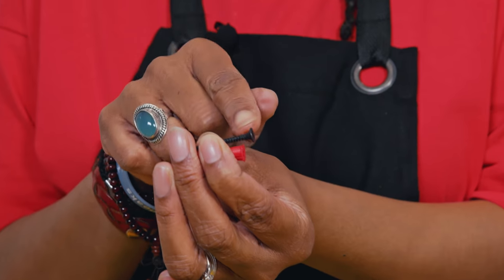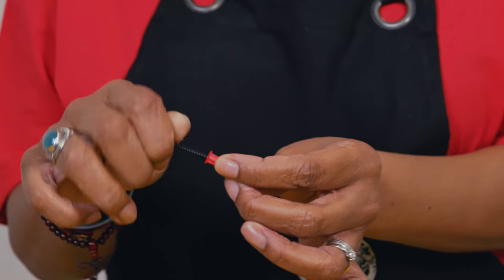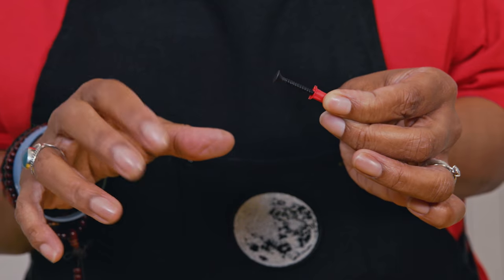Once we've decided on the wall plug, we need to find the screw. Finding the right size screw for your wall plug is a bit of trial and error — you want a screw that is just as long as the wall plug but a little longer, so there's an overhanging bit. You also want to make sure the screw isn't too thick — it should be narrower than the wall plug so that when you screw it in, it doesn't expand the wall plug too much.